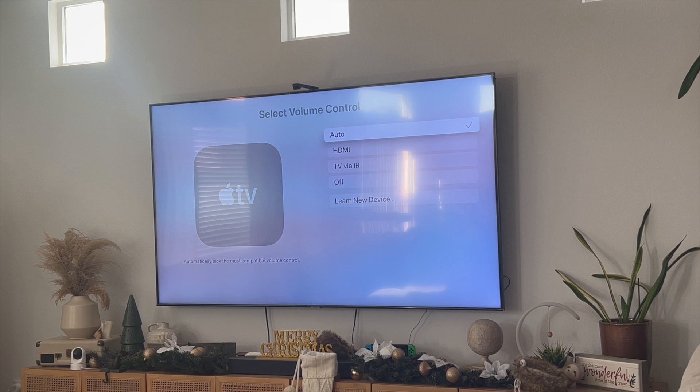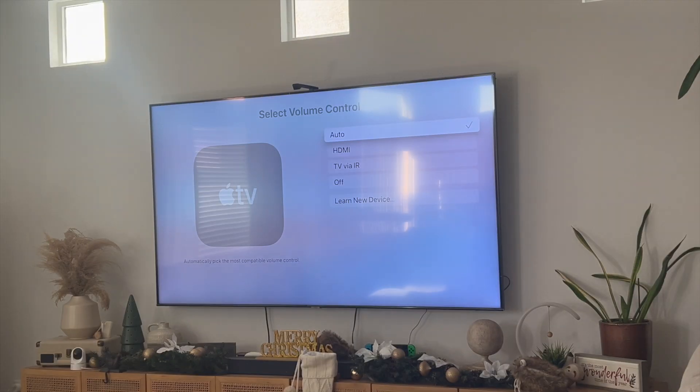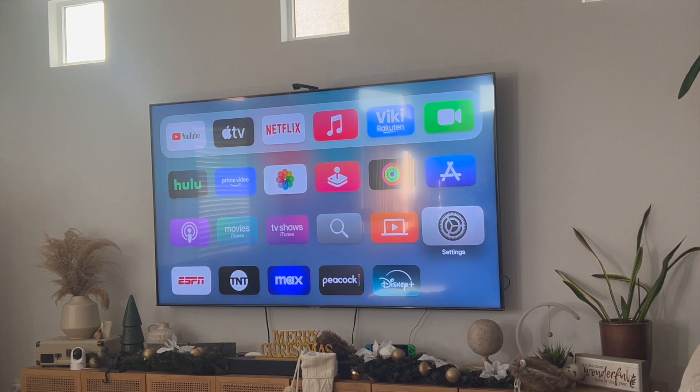Once you set it to Auto you'll be able to control your Sonos sound system with your Apple TV remote. But if it doesn't work, try the HDMI feature where you can use CEC to control the volume. Now whenever I change the volume on my TV using my Apple TV remote it actually does change the volume of my Sonos sound system.